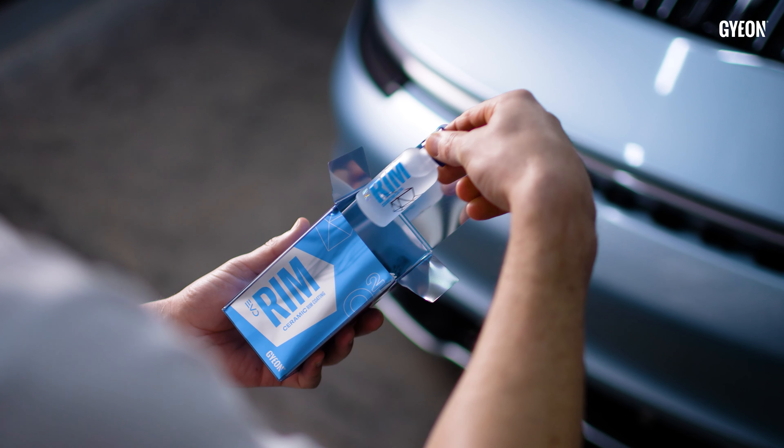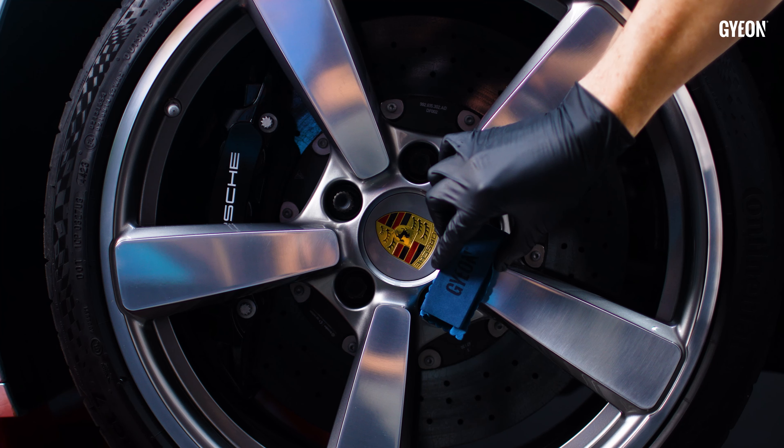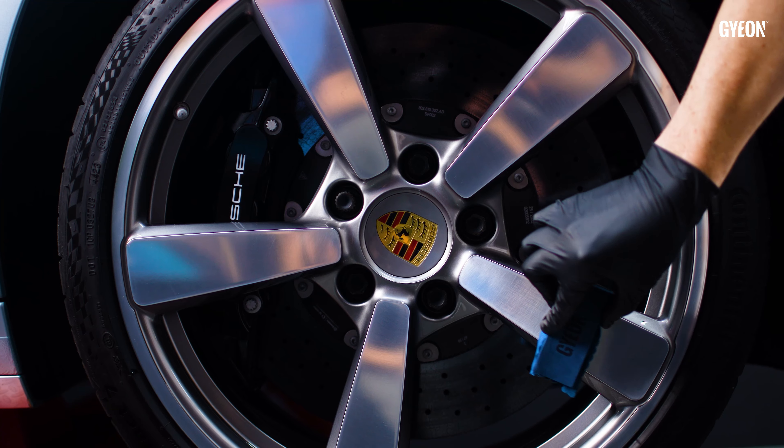Wheel cleaning just got easier. Introducing Gian Rim Evo. This well-known wheel ceramic coating can be used on all types of finishes and was designed to withstand the high temperature heat cycles that can typically be found in wheel areas.